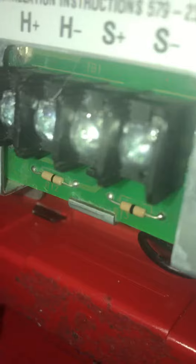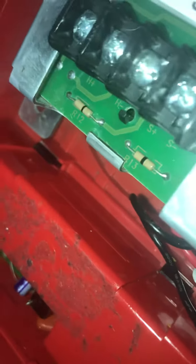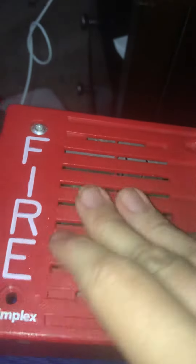Don't ever try to take the strobe off the alarm. Don't ever try to take the horn off the alarm. Don't ever try to disable the horn or the strobe on the alarm. Don't ever try to paint the alarm. Don't ever try to take the plate off the alarm.